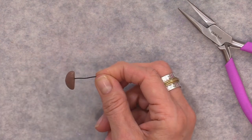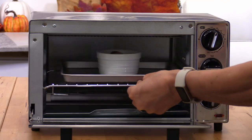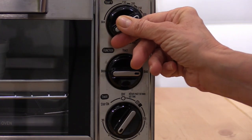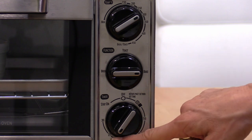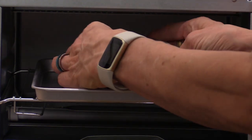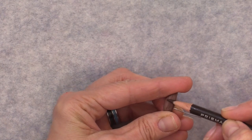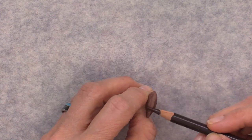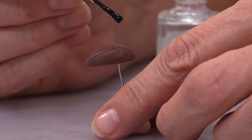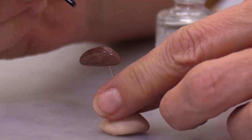I reuse these little mounds over and over because they're a great support for baking small pieces. Then bake — follow the instructions on your clay. Ours is 275°F for 30 minutes for a quarter inch of clay; this is very thin so I go about 20 minutes. Once cooled, use a colored pencil or paint to add character to the beak, then finish with a matte nail polish or a matte or gloss paint as you prefer.